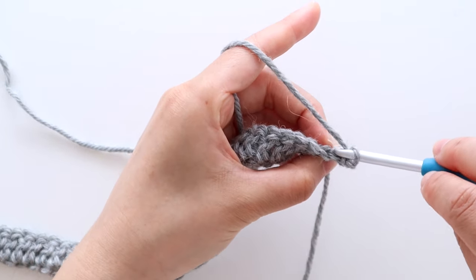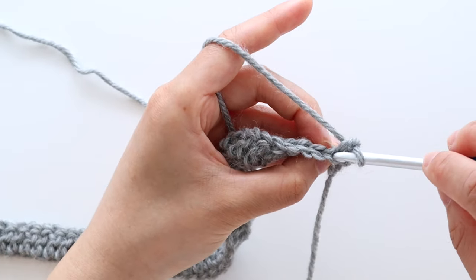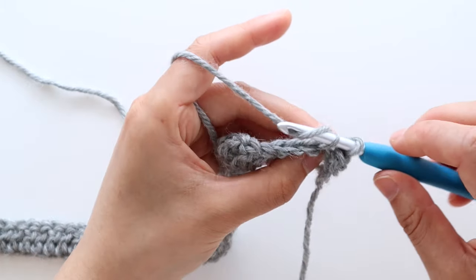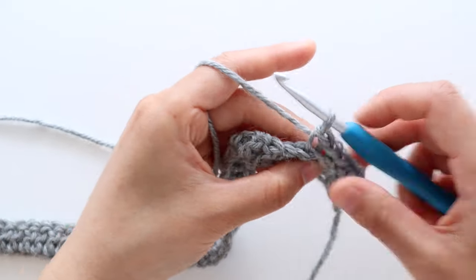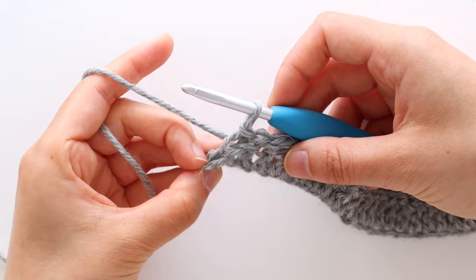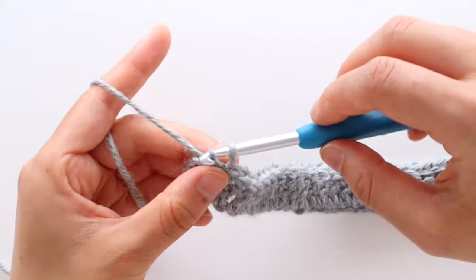When you pick up the back loop you only pick up the strand of yarn furthest away from you. To start row 2, chain 1. We're going to back loop slip stitch in each stitch until the last stitch of the row. Insert your crochet hook into the back loop, yarn over and pull through. Keep your slip stitches nice and loose — it'll make them a lot easier to crochet into. When you have one stitch left in the row, just place a normal slip stitch, making sure you have both the front and back loop. You'll have 70 stitches in total.